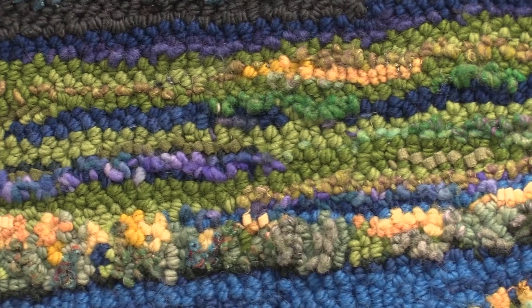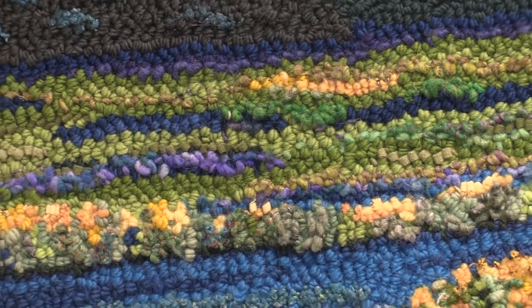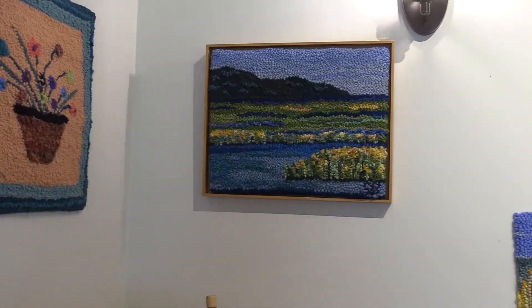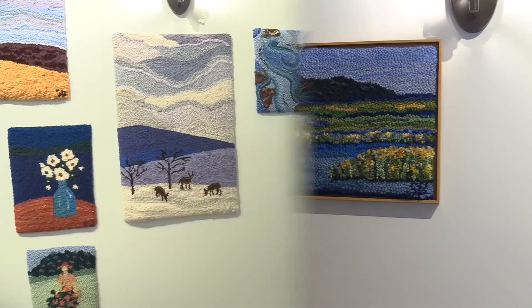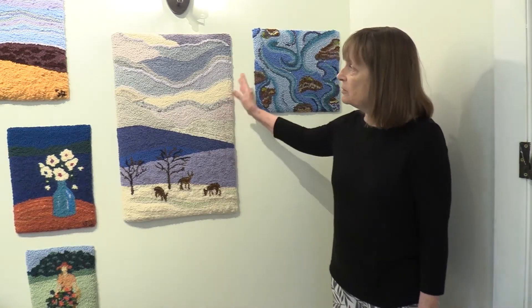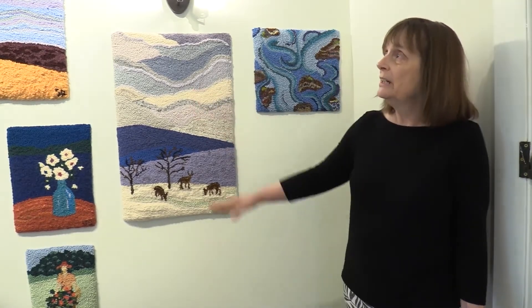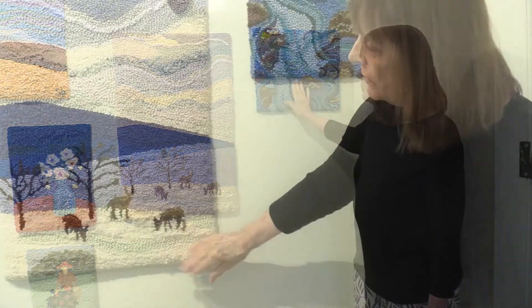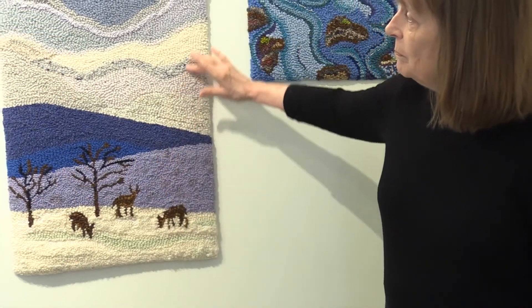And then as you pan away from it, it starts to look like some familiar scenes that we see around Cohasset. My designs are inspired by landscapes or a group of colors, sometimes patterns that I see, often a mood. I try to recreate that mood that I am feeling when I see these things, and do that by putting in different textiles or different patterning.